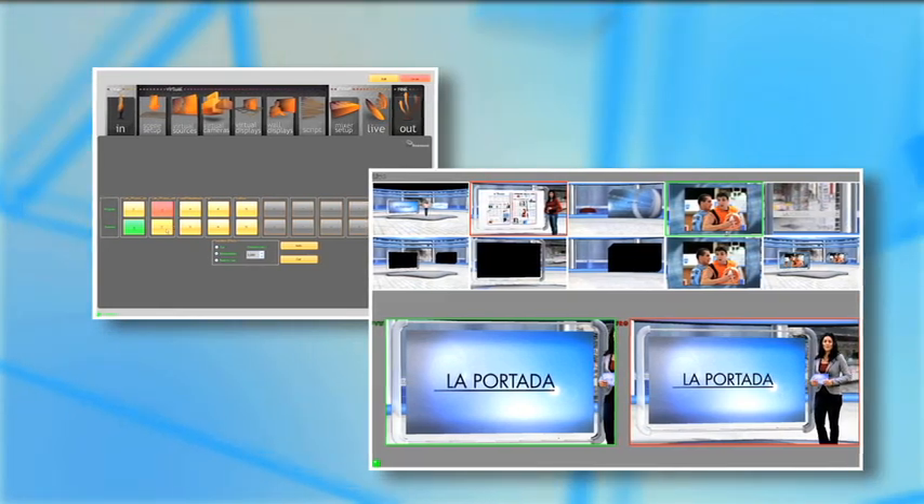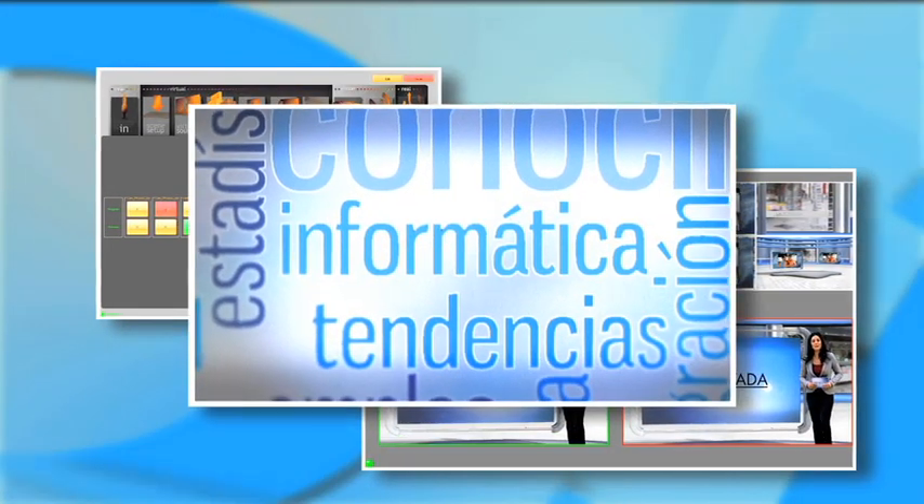In addition, with VSN FreeMove you'll be able to integrate real objects perfectly in the virtual environment — this table, for example. With VSN FreeMove, you can store up to 10 different frames for each scene and select them in an easy and simple way. Once this is done, we only have to select the cameras for our scenery, and then we are ready to produce our show.